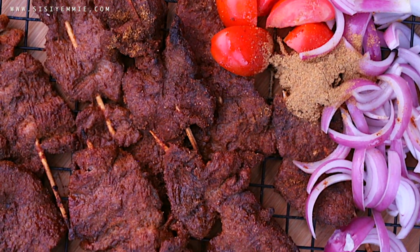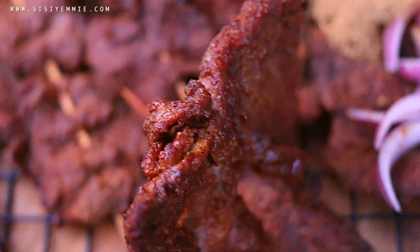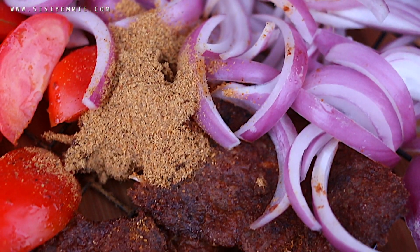Hello guys, welcome back to my kitchen! If this is your first time here, you're welcome. Today I'm going to show you guys how to make suya. I'm so excited to share this recipe with you — it's so delicious and so easy.